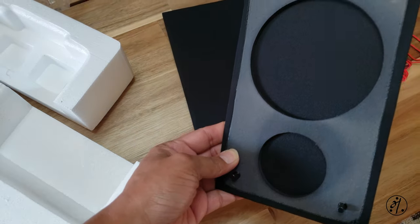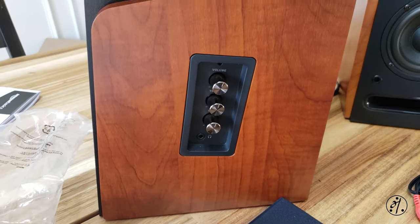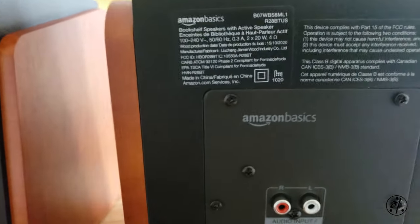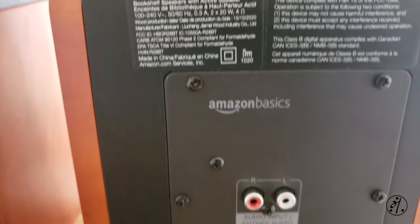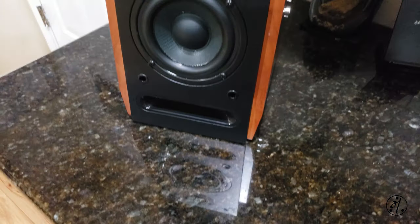Controls are simple: volume, bass, treble, built-in Bluetooth. It also comes with a 3.5mm to RCA audio adapter so you can connect your phone or a computer. I'm going to use it just like a Bluetooth speaker.